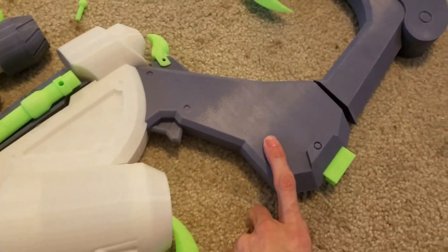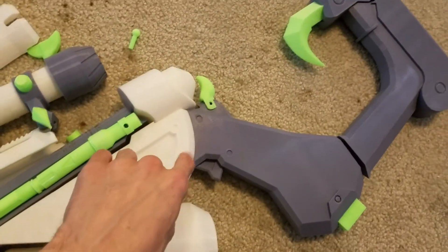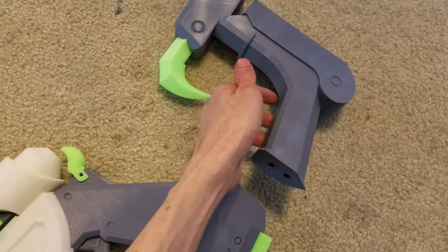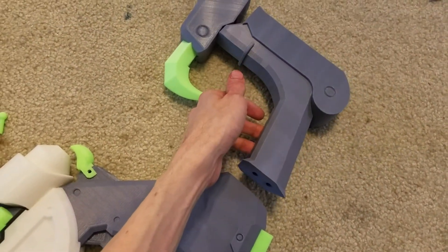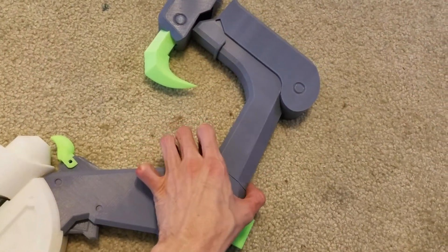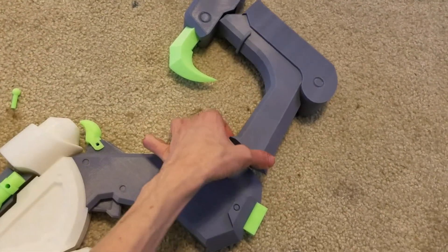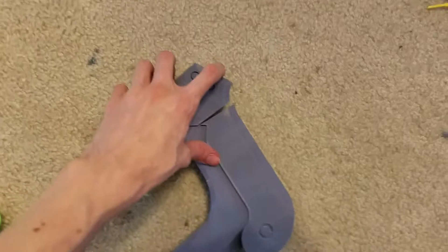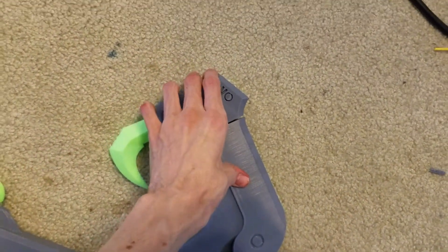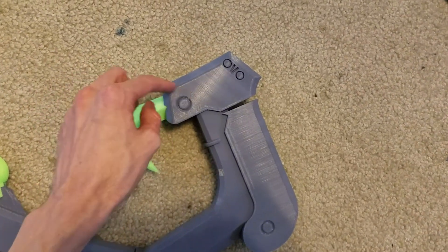Then you've got the butt of the rifle — this part slots in right there. These parts slot together. Then you've got the end of the butt of the rifle: you've got two quarter-inch pegs — just get some dowels at Home Depot or Lowe's — and those slot in there. Then for the end part here, this kind of slots on that, locks it all down, and then this claw goes in there.